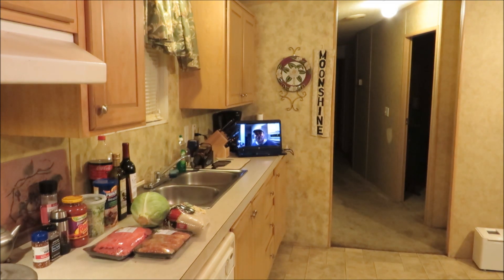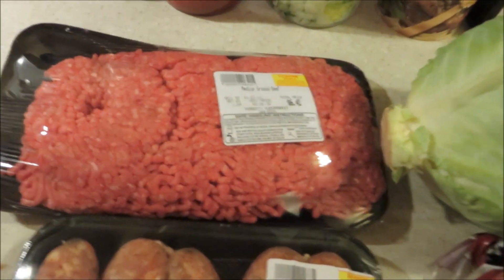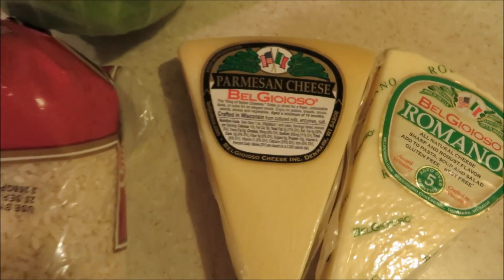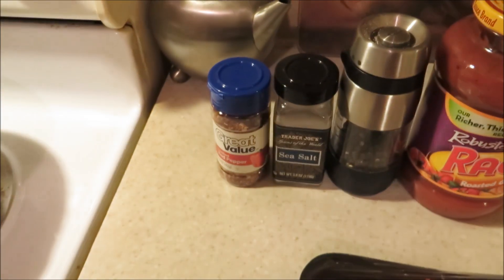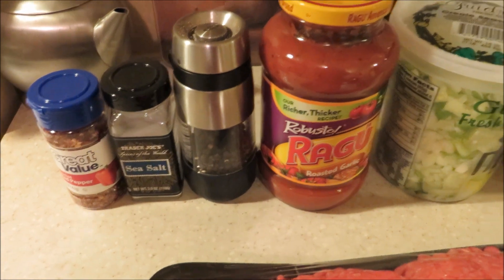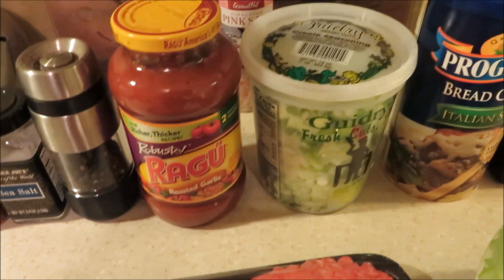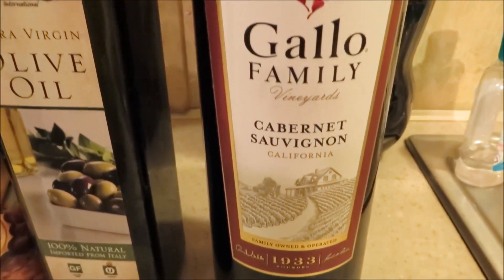We have about two pounds of regular ground beef, about a pound of Italian sausage, just regular store-bought. Medium grain rice, a big old head of cabbage. We got some Parmesan and Romano. Red pepper flakes, sea salt, cracked black pepper, a little Ragu, roasted garlic, of course your trinity, breadcrumbs, olive oil, and a little Cabernet Sauvignon. So we're gonna get this going, y'all.